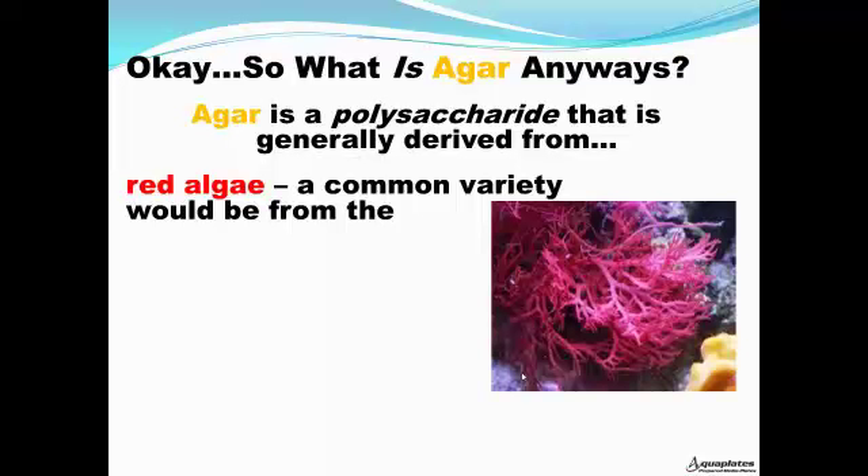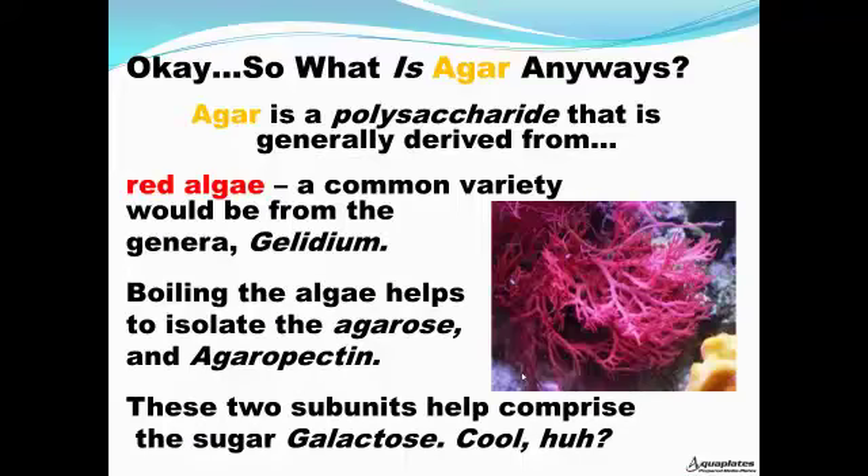So what is agar anyways? Agar is a polysaccharide that is generally derived from red algae. A common variety would be from the genera Gelidium. Boiling the algae helps to isolate the agarose and agaropectin. These two subunits help comprise the sugar galactose.